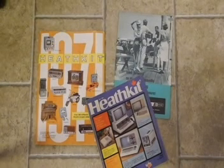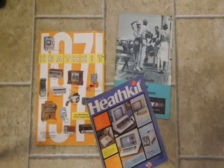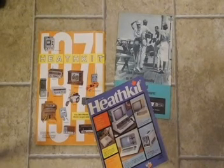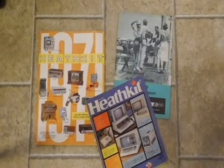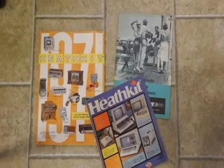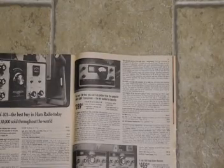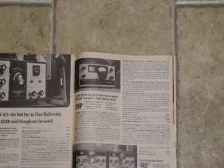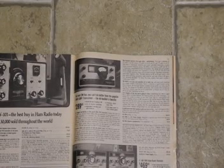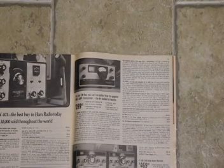Heathkit was the most well-known manufacturer of electronics in kit form. A large part of their product line was amateur radio equipment. Heathkit offered a wide range of equipment in various price ranges. By the late 1970s, QRP — the challenge of communicating over amateur radio using low power transmitters — was becoming popular. Heathkit got into this market in 1972 by introducing the HW7 QRP transceiver. The HW7 had a number of problems and limitations. The HW8 was the successor to the HW7 that addressed many of these issues. In 1984, it was replaced by the HW9 which offered more bands and more output power, although it was never as popular as the HW8.